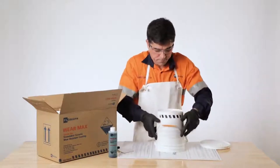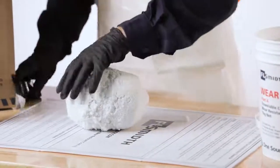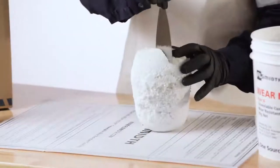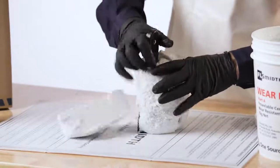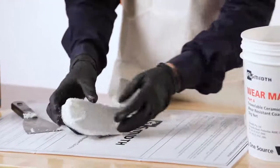Ideally, the complete contents of both Part A and Part B containers in the 7kg kit should be emptied onto the mixing board and mixed together thoroughly. In this demonstration, we will show how to keep the ratios the same when only one quarter of the kit is needed.